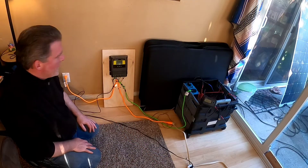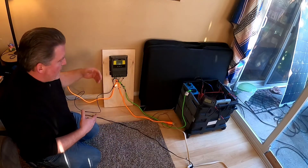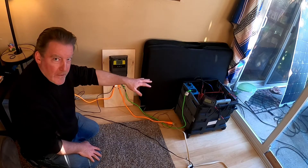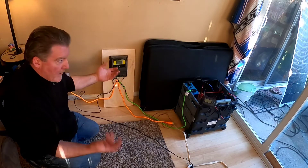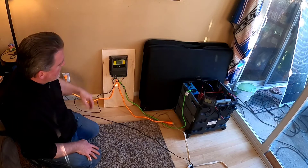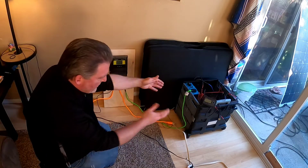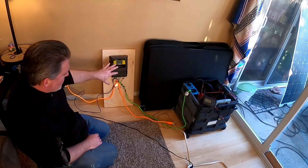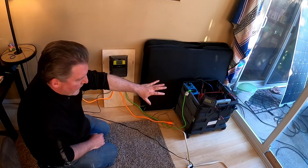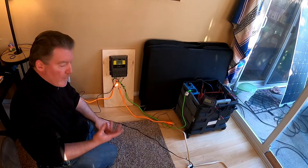Hey there, fellow YouTubers, it's Frank Bush here again. I'm working to expand my solar generator setup to integrate it with grid electrical power so I can toggle between the two. That way I don't just use this when I'm out in the field, but I can also use it to offset some of my electrical costs when I'm at home. This separate unit with a couple of plugs gives me the capacity to go from AC wall power automatically to solar generator power and back and forth.